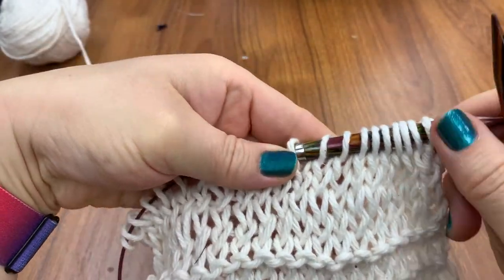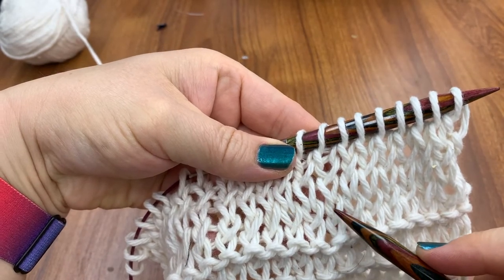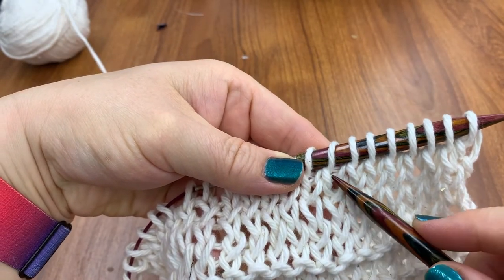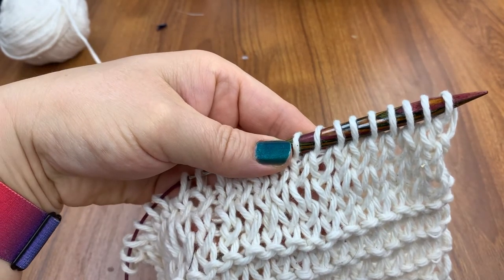So how many? I've got one, two, three, four, five — and row six is on the needle. I need at least four more rows.